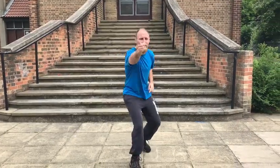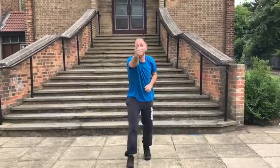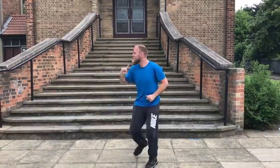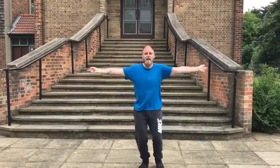Our first movement is, we point with our right hand. Point. Point. Side. Side. And point. Point. Side. Side. Clap. Point. Point. Side. Side. We do four of these. Last one. Side. Side.